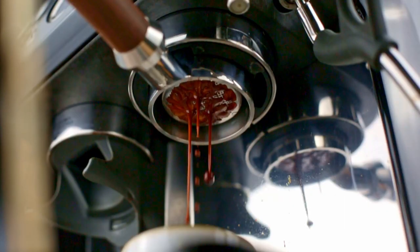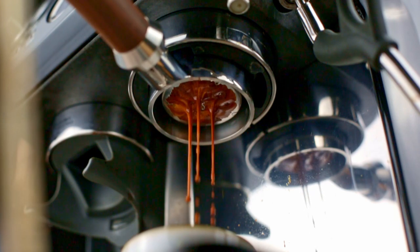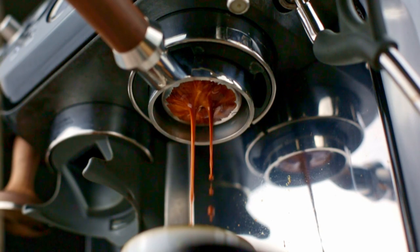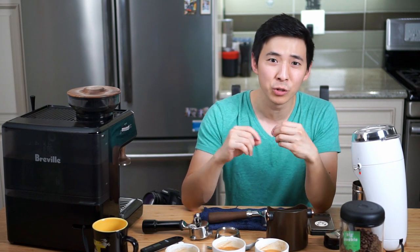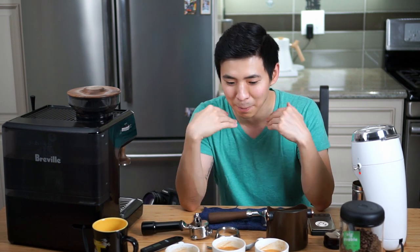To wrap this up: a bottomless portafilter is a great way to appreciate the flow of espresso and to test out new techniques or verify that your existing techniques are on point. In my opinion, the spouted portafilter produces a better-tasting shot most of the time. If you tend to like nuttier, more chocolatey flavors, the bottomless might work out better for you. However, if your coffee has more floral, lighter, or sweeter flavors, the regular portafilter will make that shot taste better — at least in my opinion.